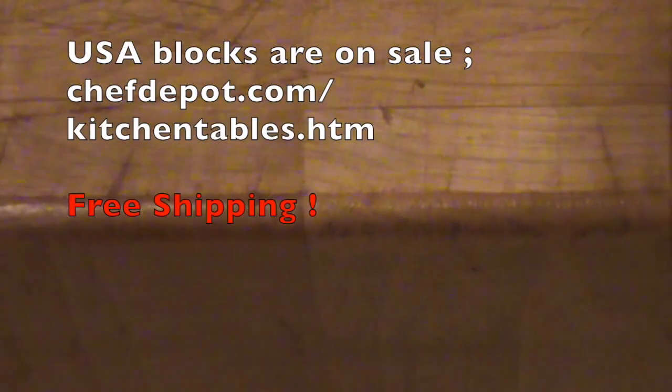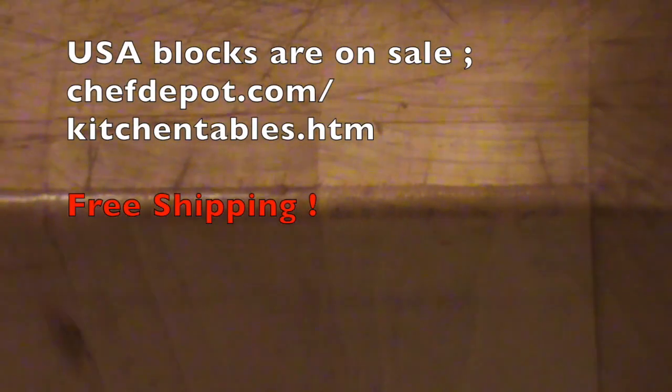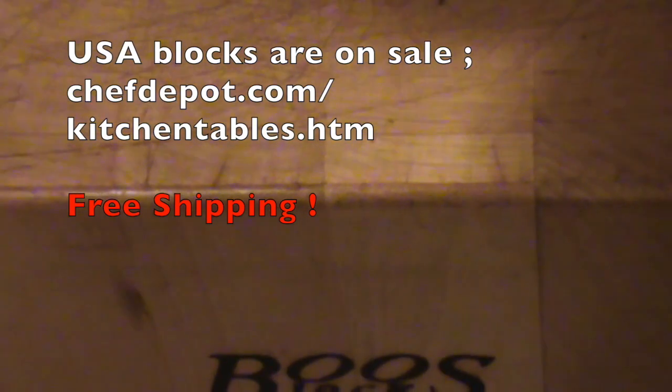Don't forget to click that little like button right down there so that we know you like the video and you want to see more. Share it with your friends. If you need custom butcher block counters, table tops, even this end grain — it's oh so nice to cut on. Contact a sponsor. They're having a sale and I know there's free shipping as well. That is the good stuff right there.